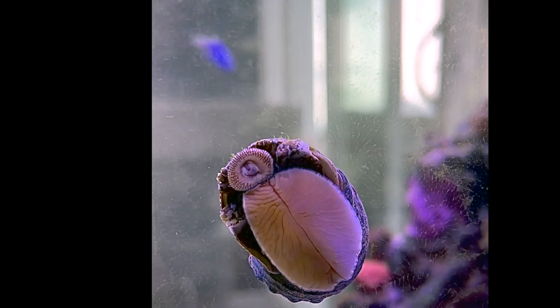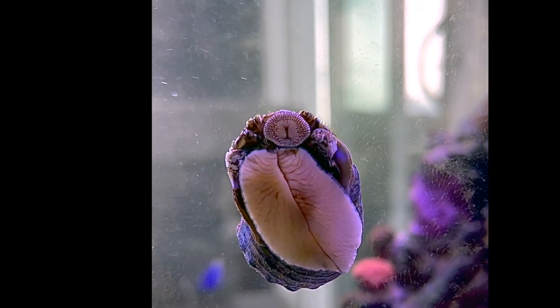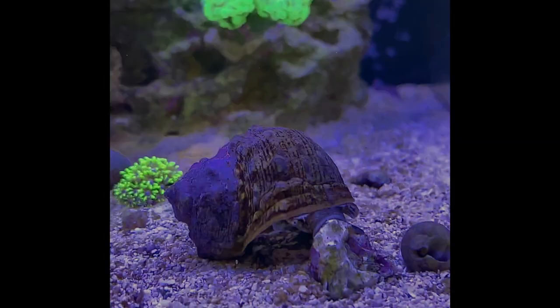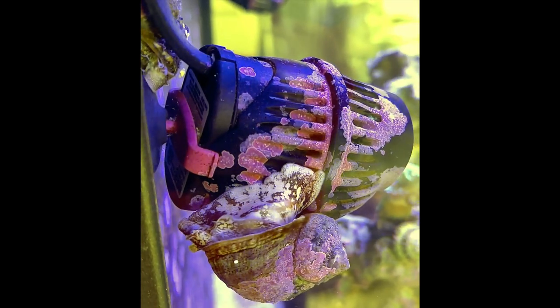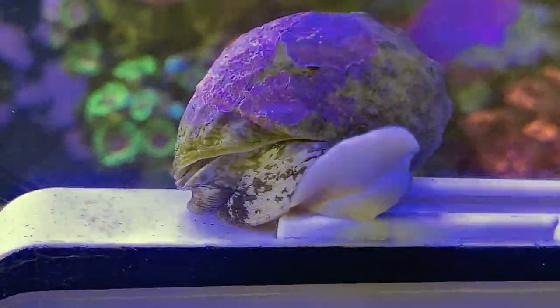The Turbosnail eats using its radula, which functions like a rough tongue. Turbosnails are nocturnal and graze when the lights are dim or off. Their diet consists of various types of algae, diatoms, cyanobacteria, and seaweed — they will eat algae off of anything in your tank. I regularly find them cleaning the powerheads, algae magnet, and the shells of other invertebrates or each other.